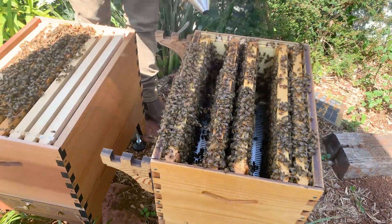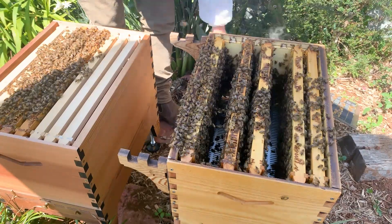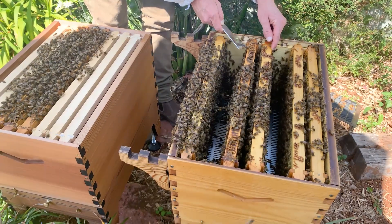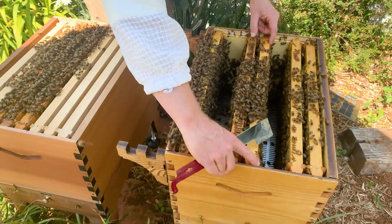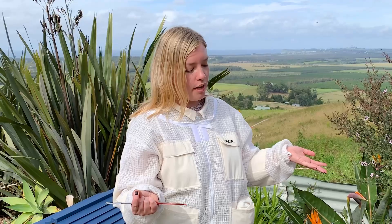Another time when finding the queen is helpful is when making a split. You're essentially splitting the colony in two — two boxes with half the bees each — and it's really helpful to know where the queen is so you can decide which half to put her in. If you've bought a new queen to put in, you have to be certain you're putting her into the half that doesn't have your original queen. That said, there's a workaround called a walkaway split, where you just split the hive in two without caring which half the queen is in — whichever half doesn't have her will simply make a new queen from the eggs.